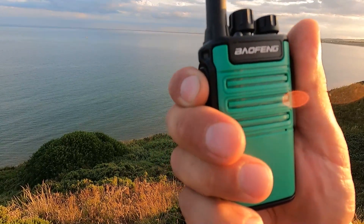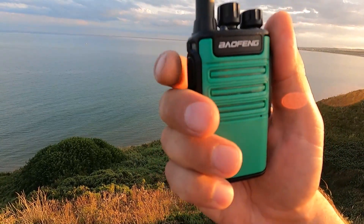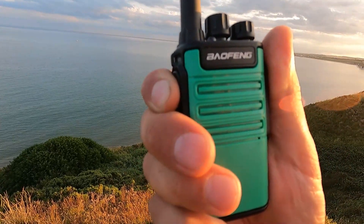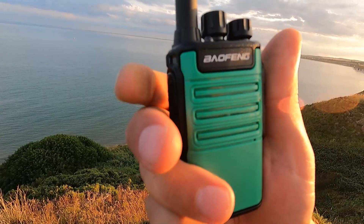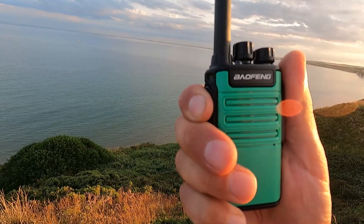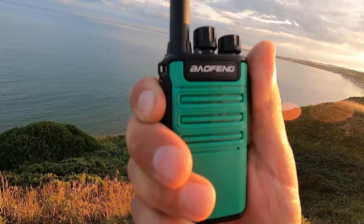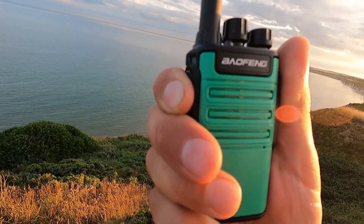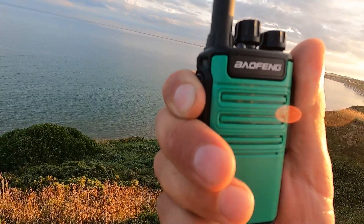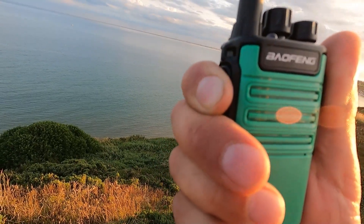Roger, is that Humberside Airport you said you're located at? Go ahead. Yeah roger, I've got you coming in there — can't give you a signal report as there's no signal meter on this radio, but it's sounding very clear from this side. You gave me about a number three out here. Roger, I take it you're static mobile there but you're coming through fine to me. I'm on the coast between Bridlington and Flamborough, looking straight over the water — quite a nice still evening up here.